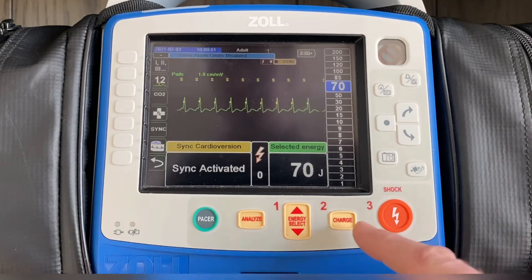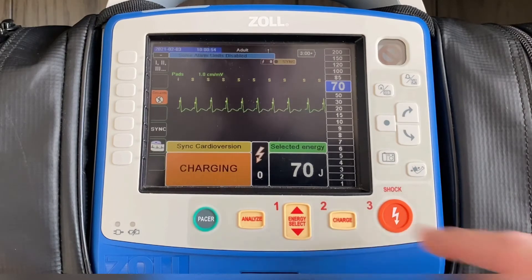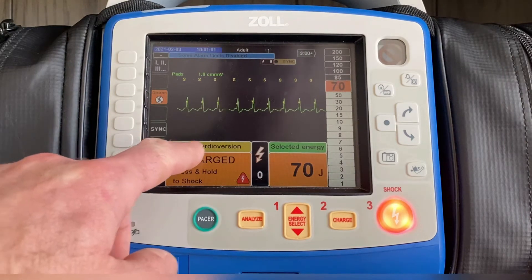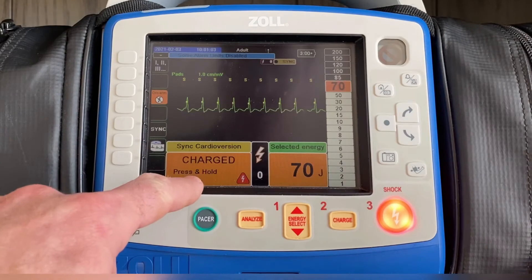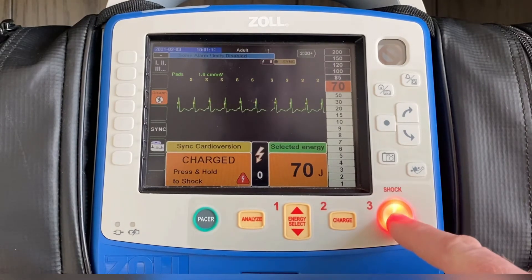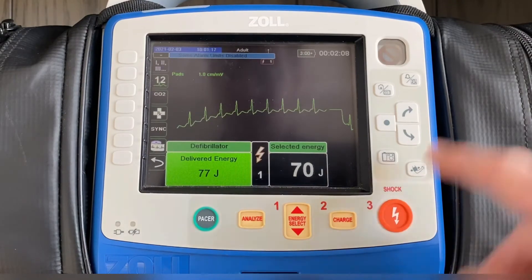You're then going to press the charge button to charge the capacitor to 70 joules. Your last visual indicator is that the monitor now says "sync cardioversion, press and hold to shock." So unlike a normal defibrillation where you can just tap the button to deliver the energy, you're going to hit and hold that button until the energy is delivered at the peak of the R wave, by way of that S indicator above the QRS complex.